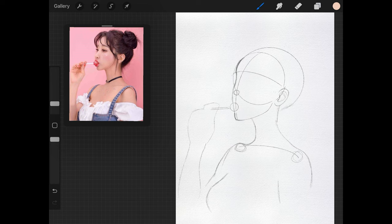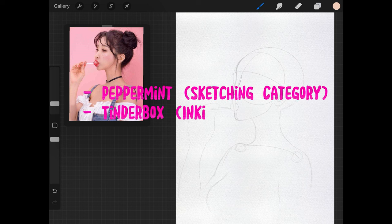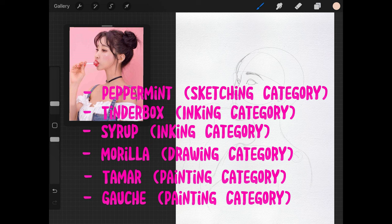For a quick recap, the brushes we're going to be using today are: Peppermint for sketching, Tinderbox for inking, Syrup for gel pen-style highlights, Marilla for general washes of color, Mar for shading and some details, and Gouache for final details and smoothing out certain areas of the painting.